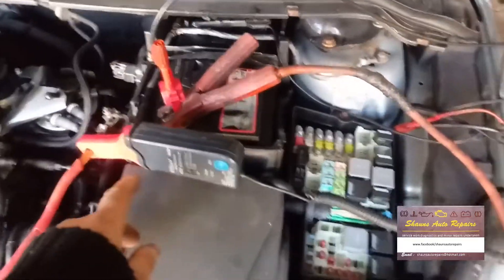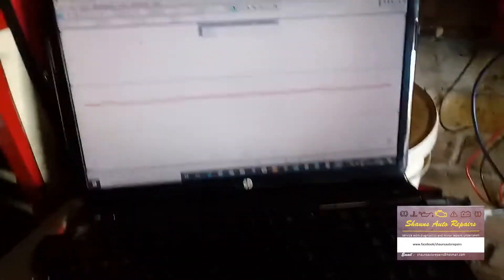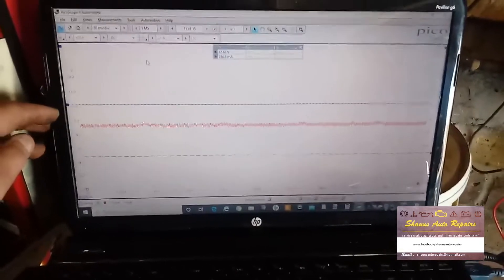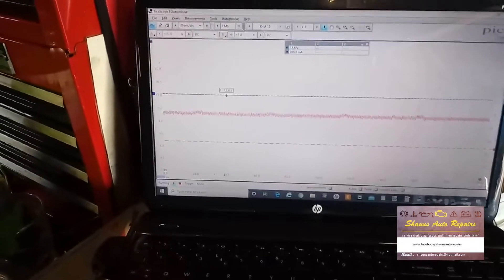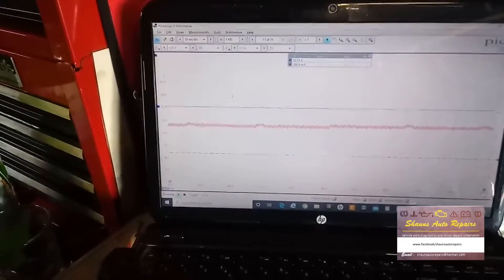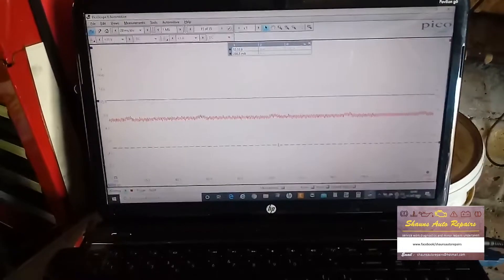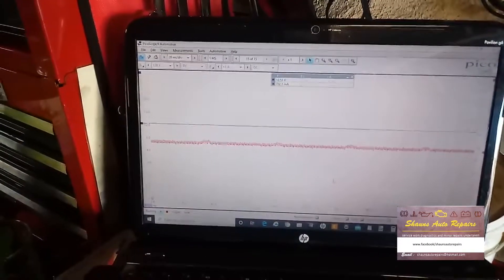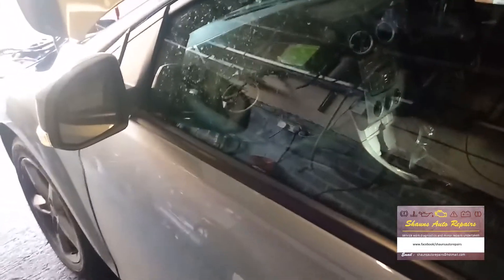I've got channel one on the Pico doing a voltage reading on the battery, and channel B is on the amp clamp — this is a 60A clamp on the 25A setting. I also charged the battery up last night because it was a bit low. At the moment we've got about 12.68 volts to start with, now down to 12.53, and an amp draw of about 732 milliamps. I'm going to lock the car now and wait for it to go to sleep, then we'll come back.